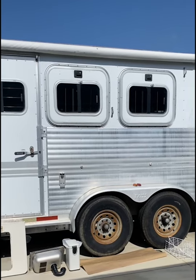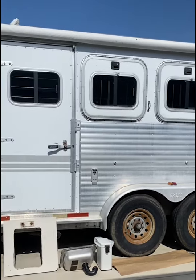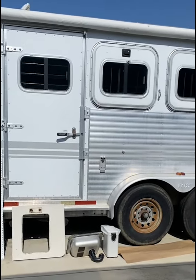I apologize that I didn't start videoing from the beginning — I've already progressed on the renovations, but I'll get you all caught up to speed. Here's the trailer. Old school, it's a really cool trailer — it's well built and all the bones are still very intact.